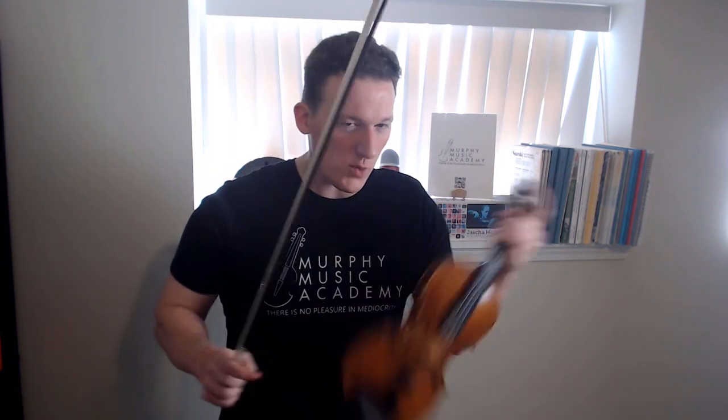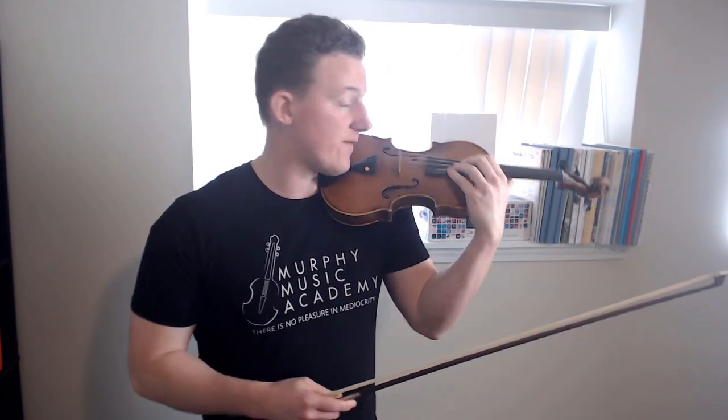If you've watched this channel for any period of time, you might have noticed that I'm a big advocate of playing with as little pressure on the strings as you can possibly get away with. I didn't say to feather touch the strings — I said to play with the finger pressure as lightly as you can get away with. There's still going to be a little bit of weight and pressure on the strings. But what you want to make sure you're not doing is squeezing the hand when playing either single notes, or especially double stops.